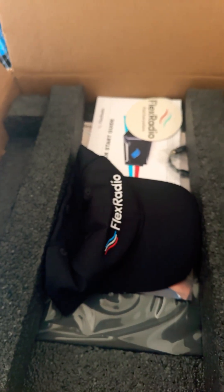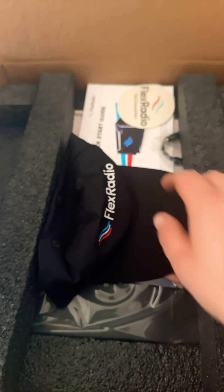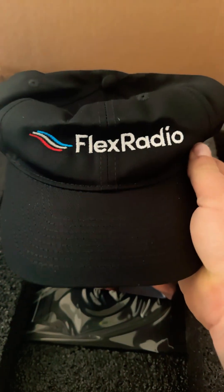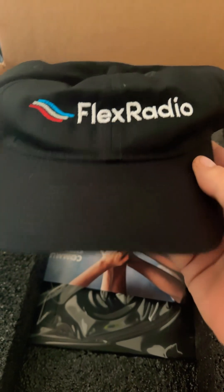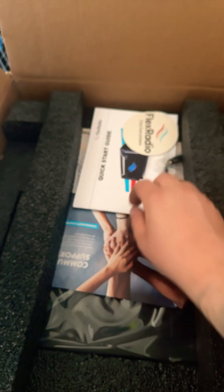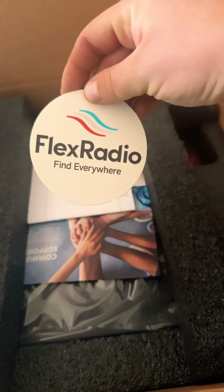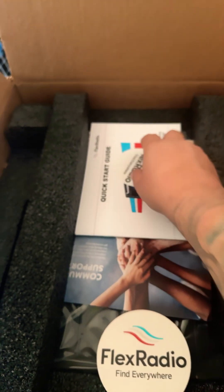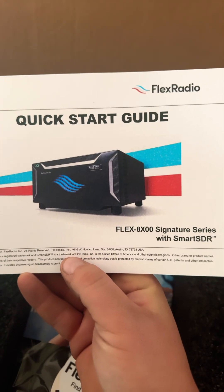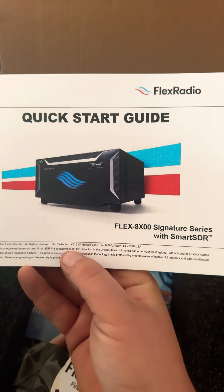Ooh, Flex Radio! I'm going to tag you in this video. Got an awesome Flex Radio baseball cap. Now I can match my Flex Radio shirt that I got from last year's ham festing. Everything's packaged really, really well. Let's see what else they sent me — Flex Radio cup coaster, Flex Radio sticker, and the Flex 8000 series with smart SDR quick start guide.